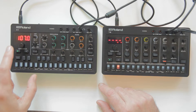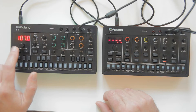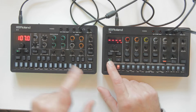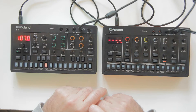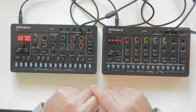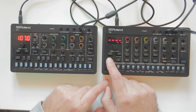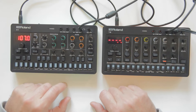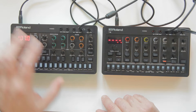They are now in sync. If I stop the T8 - which is the slave - only the T8 will stop; the S1 will still continue running. You then have to press play on the T8 again. That's one key feature to know about sync.